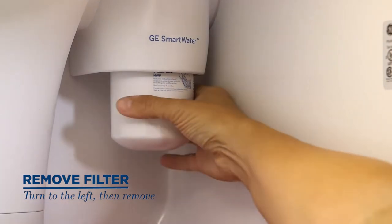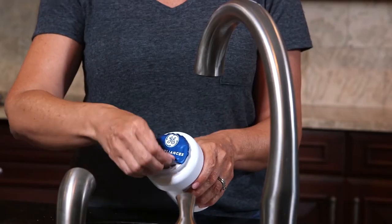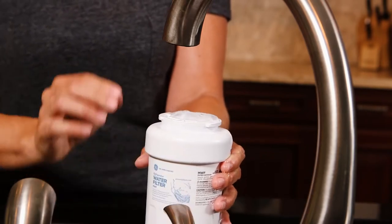Remove the filter by turning it to the left until it releases, making sure you don't pull down on it. To prepare the new filter, you need to fill it with tap water. This allows for better water flow when the filter is installed.